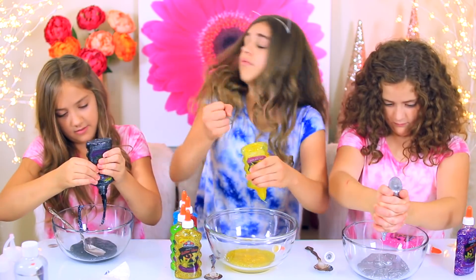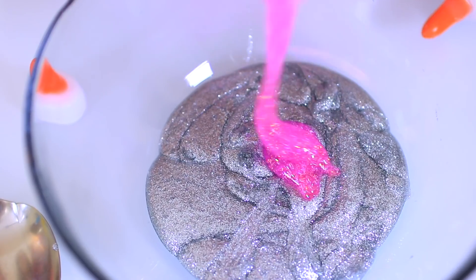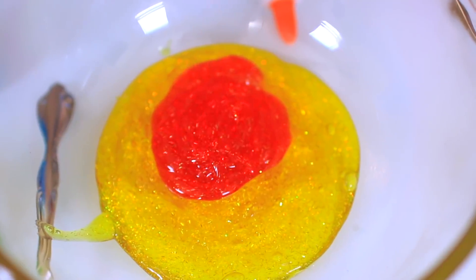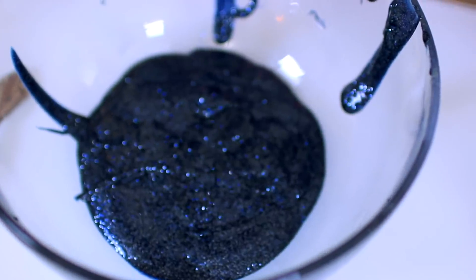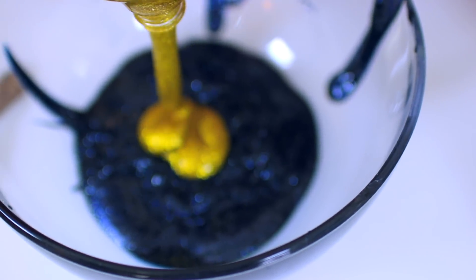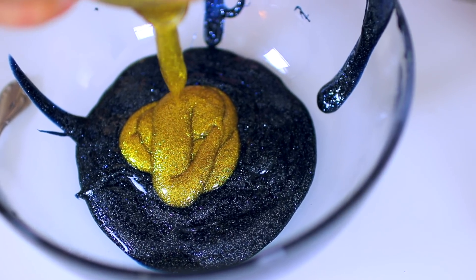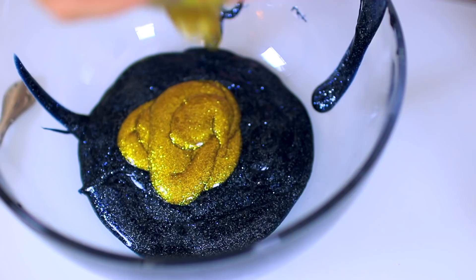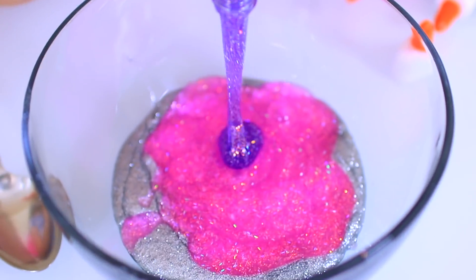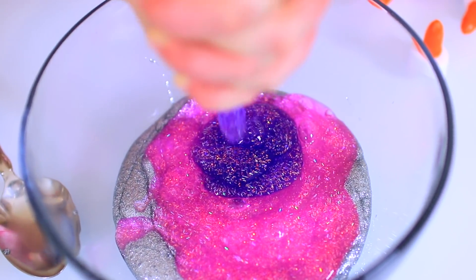I don't really want to stop because I feel like I keep getting more. Here's my second color. Here is my second. Here's mine and I'm adding in gold. Oh my gosh, that is so pretty. I want to wear that gold, it's so pretty. And my last color — oh, this is like the prettiest one. Actually, this silver is.